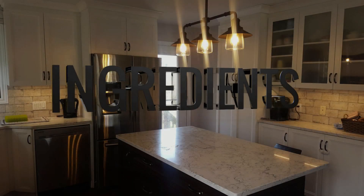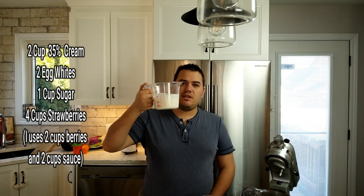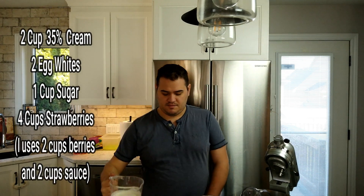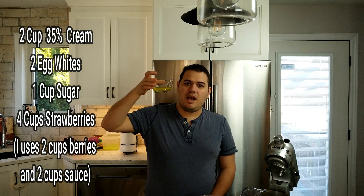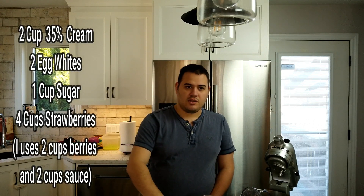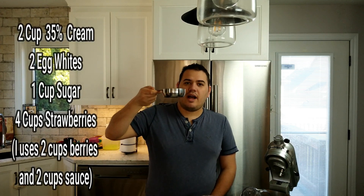For our ingredients, probably the most important is the 35% cream — I have two cups. For each cup of cream you'll need an egg white, so I have two egg whites here. Also for each cup of cream you'll need half a cup of sugar.